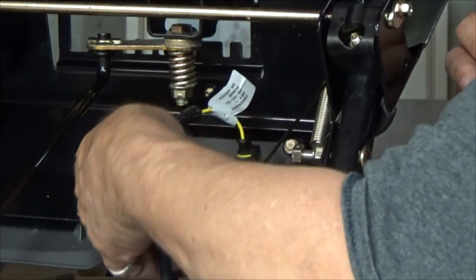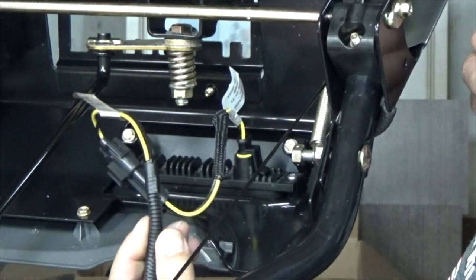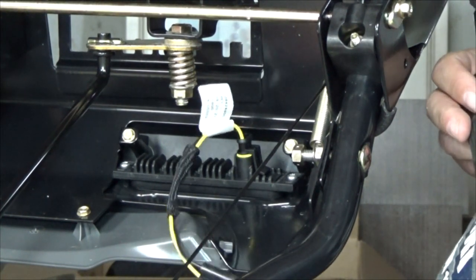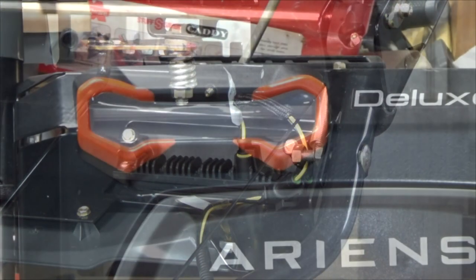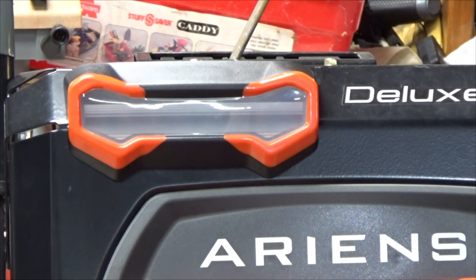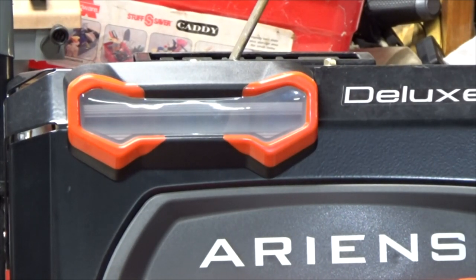I'll definitely have to do something with this wiring. I'm probably going to extend the wire loom cover, feed it down, and stuff it into the junction box with my other LED. I sincerely apologize for not firing up the machine to show you how bright or dim it is. It's spring, I've already drained the gas, and it's 4 o'clock in the morning - I'm not going to wake up all the neighbors.